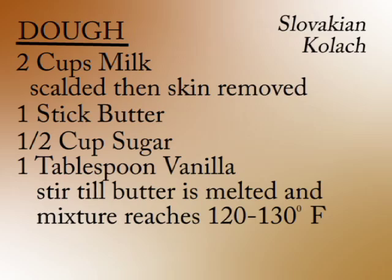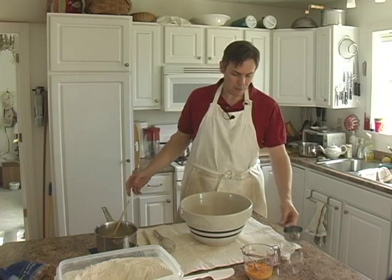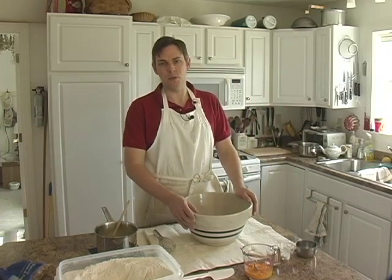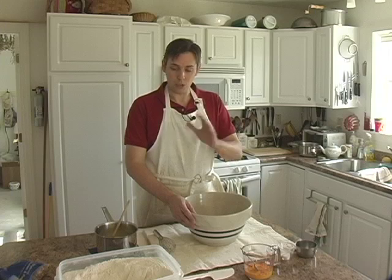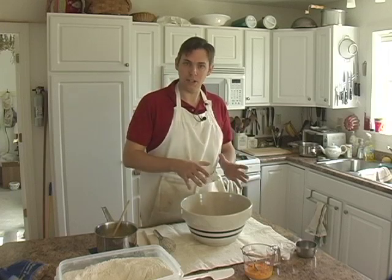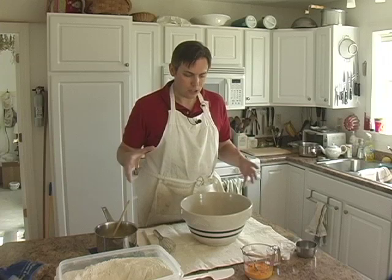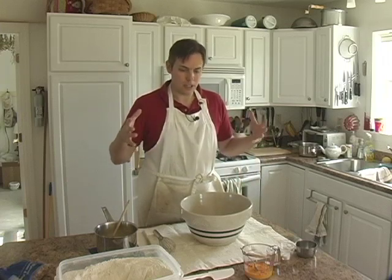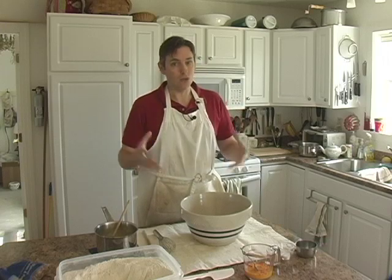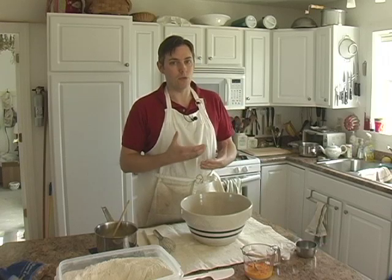Once that cools down a little bit, you want to get it down to about between 120 and 130 degrees, which it is right now. That is the perfect temperature to use with the instant yeast, which is what I'm going to be using in this recipe. Instant yeast goes into the flour dry and then the hot liquid goes in on top of it. That instant yeast is just a more vigorous yeast, and that heat from the hot milk activates the yeast and you don't have to dissolve it in water or proof it. So this is not an active dry yeast, this is an instant yeast.